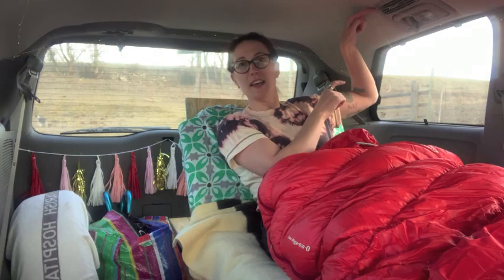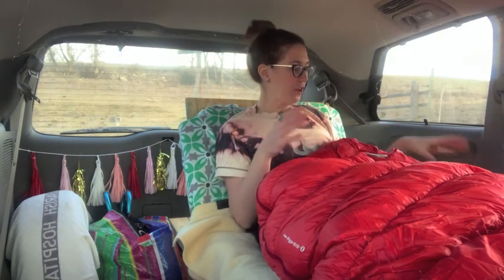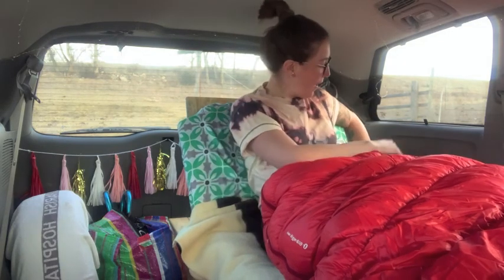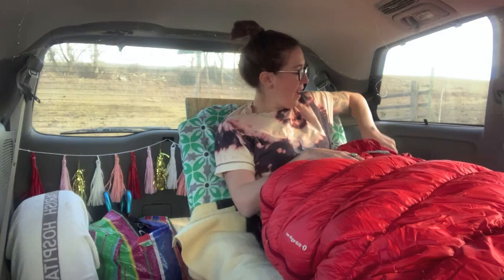I also have a string of LED lights around here — I had that in my camper roll as well. It's held up by the easiest solution: paper clips. I just have paper clips hooking into the plastic bits of the van and that works fine. I also found these battery-powered candles at thrift stores for about a dollar, and they give me some mood lighting. I have some other lights in here too, and a headlamp as well.